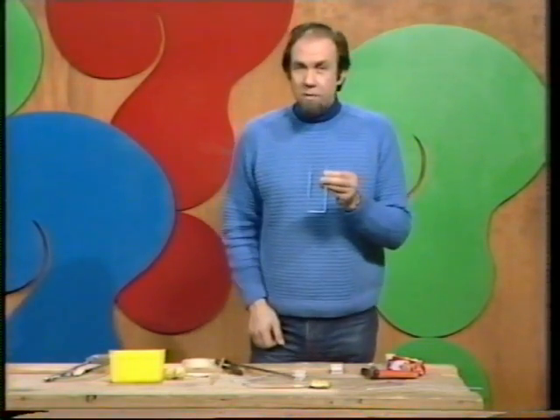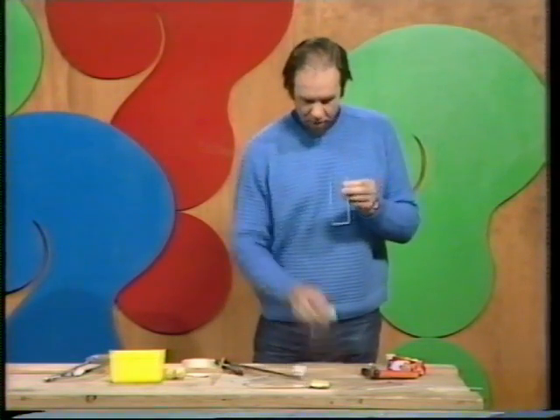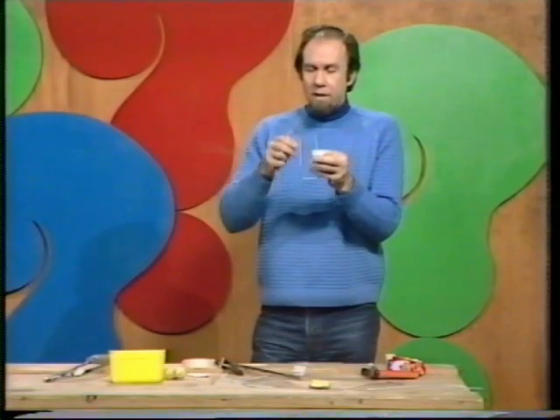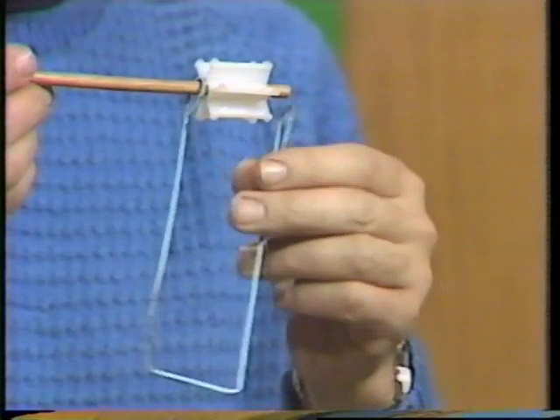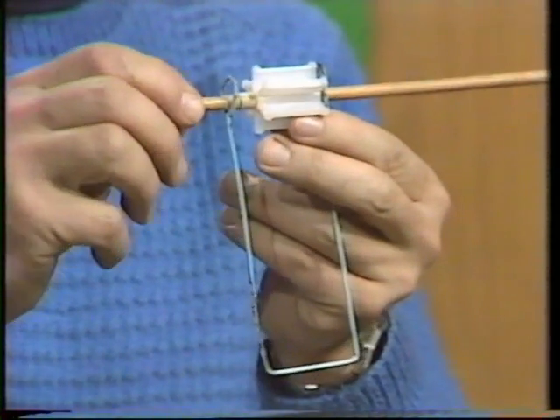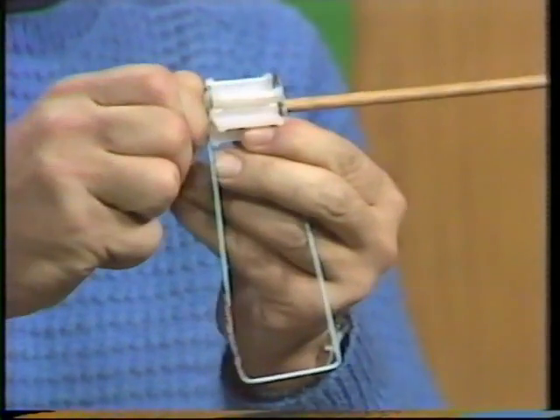Now we can start to assemble it. Take the cog and the handle piece and put the handle through the loop on one side of the frame, then through the cog, then through the other side of the frame, and keep going until the tape jams in the middle.